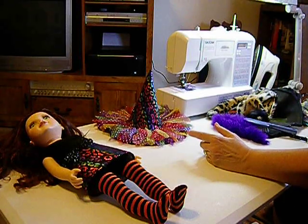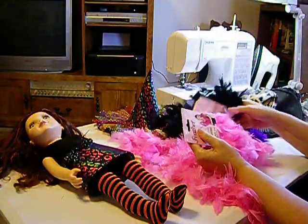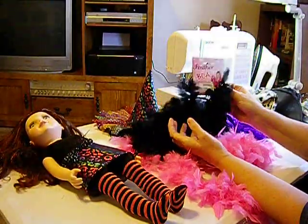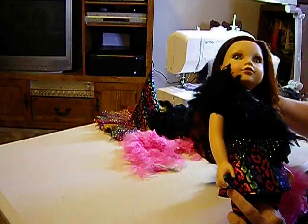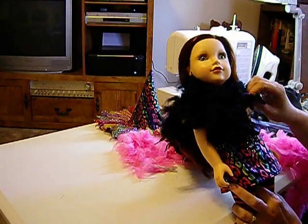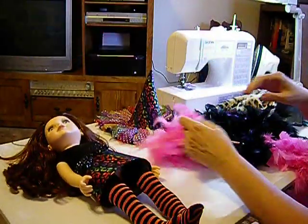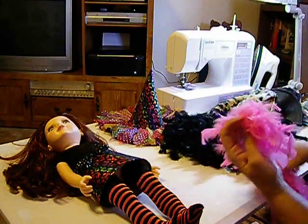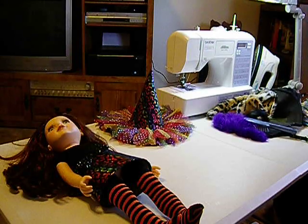I was at Garden Ridge the other day and all their Halloween costumes were half off. I found these little fur boas — they were $2.99, so I got two for the price of one. I thought these would be cute for the dolls too. I'll just cut them down to doll size, and they could work for Halloween costumes or evening gowns. For $1.50 for two, it wasn't a bad deal. I'll need to cut the threads off, glue the ends, and might trim some of the feathers since they might be a little too long.